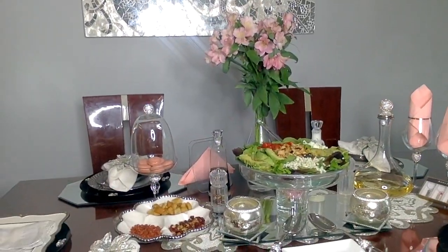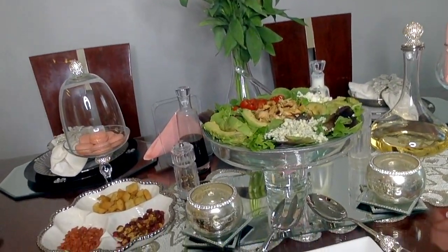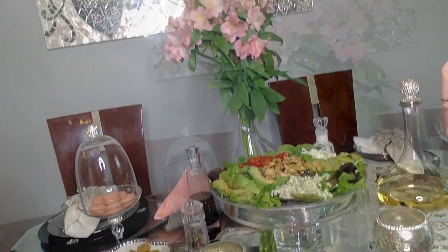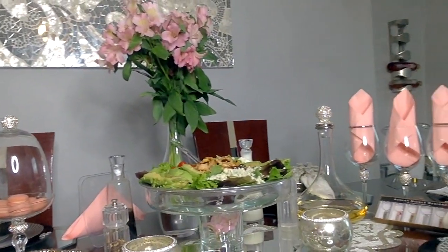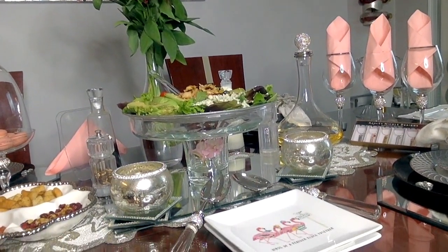I'm setting out some plates I found at HomeGoods — they say 'Birds of a Feather Flock Together' and have that pink going on, so they fit right into the theme and decor. And there it is — we are done. It took less than 15 minutes to do all of this, and I'm ready to receive my guests and be stress-free.